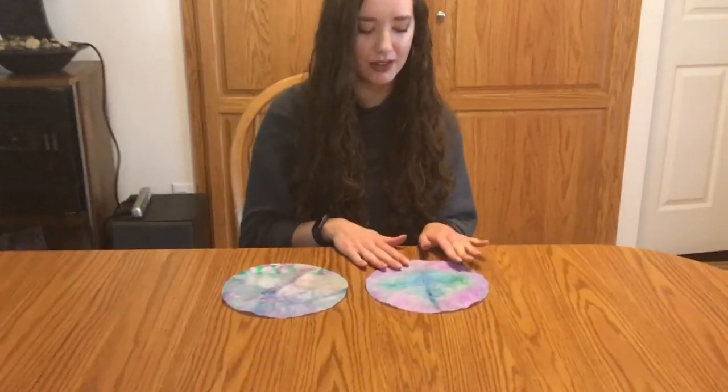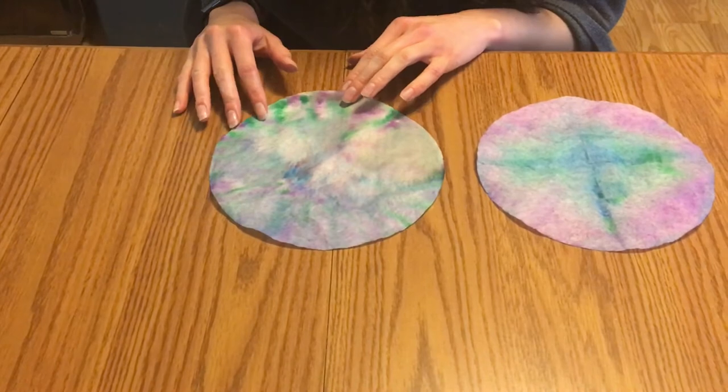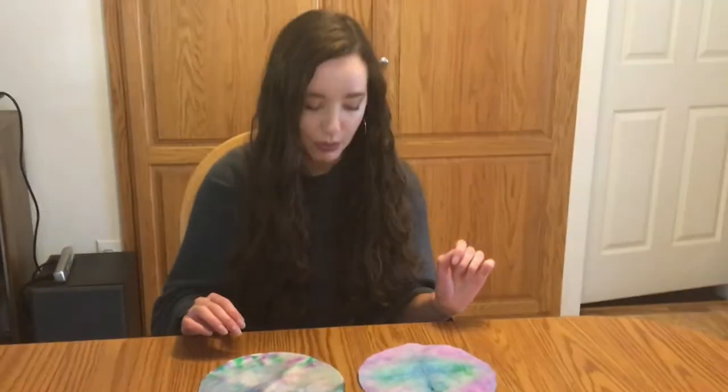This is the one that I folded into quarters — you can see how the colors spread out. And this is the one that I drew designs all over. I think I probably added too much water to this one, so don't go too crazy with the water.